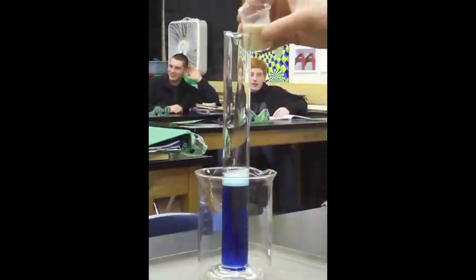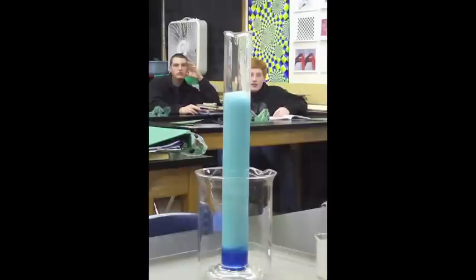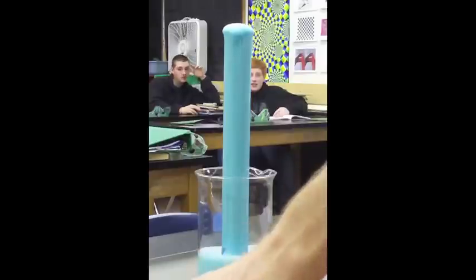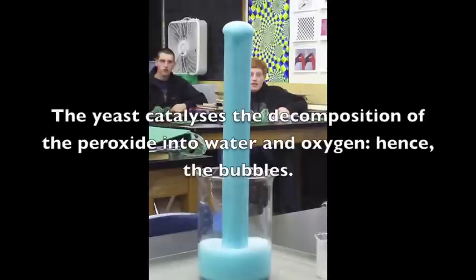All of those bubbles are being produced by the peroxide reacting with the yeast — they're full of oxygen. We're going to show that they're full of oxygen in a minute by using the old glowing splint test.